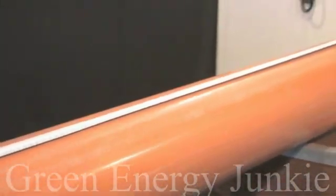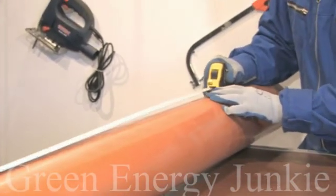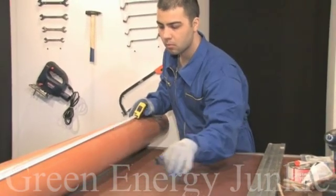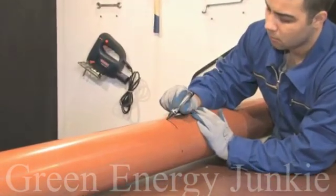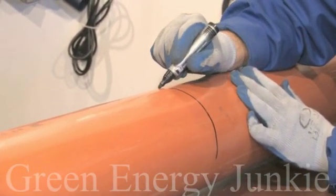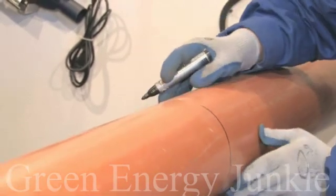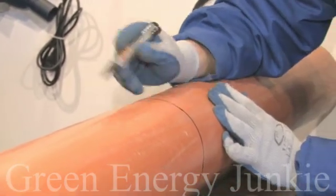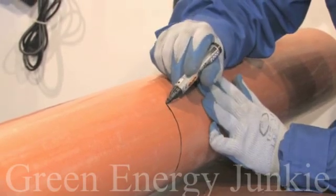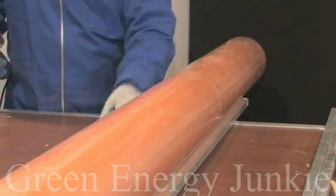Now I will measure the PVC pipe and mark the length of my blades. In my case, it's 50 inches. Make four or five marks around the pipe at the same length and join them using your marker. After you've finished the mark, use two pieces of profile to keep the pipe from rolling on your table.